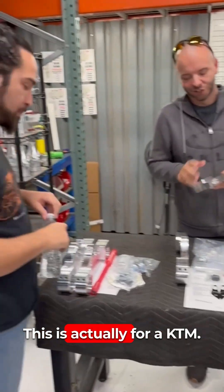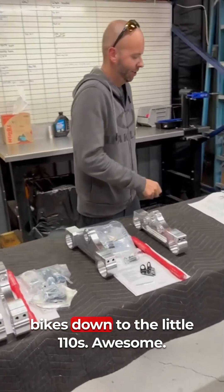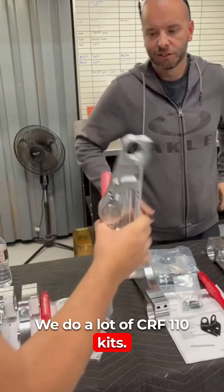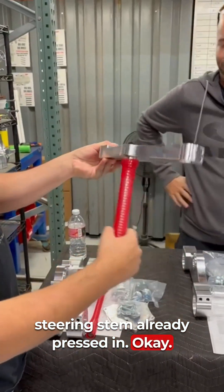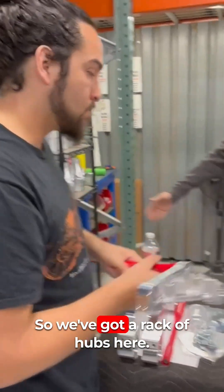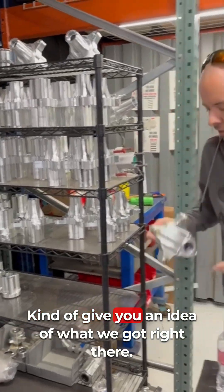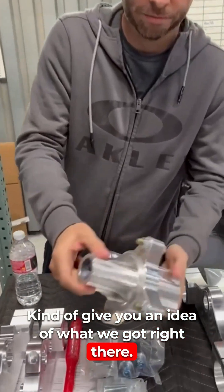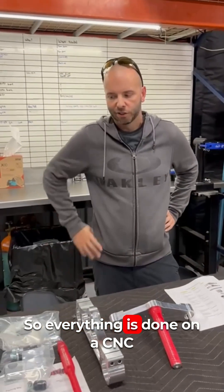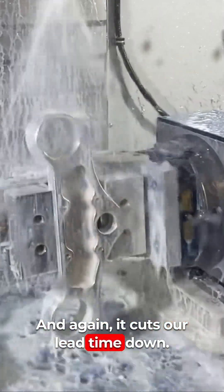Big boy triple clamp here — this one is for a KTM. We've got everything from the big bikes down to the little 110s. We do a lot of CRF110 kits now; these come with the steering stem already pressed in. We've got a rack of hubs here, everything from the big bikes to the small ones. The big thing with billet is we can automate it — everything is done on a CNC machine with high precision and speed, which cuts our lead time down.